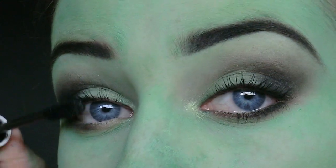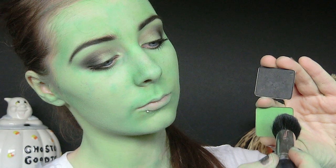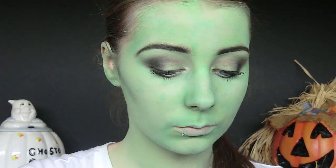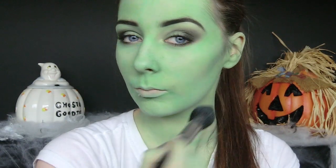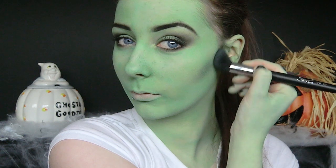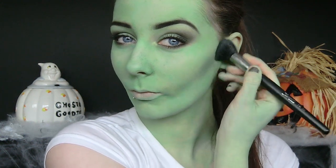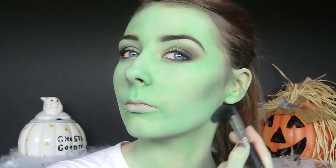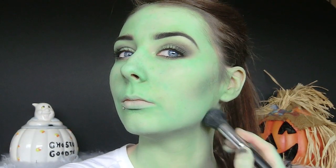Finally for the eyes I'm just going to apply a couple of coats of my favourite mascara. To contour I'm taking a mix of green and black eyeshadow and applying this in the most hollow part of my cheeks, blending it upwards. With just the green face paint alone the face can look very flat, so the contouring gives some definition back. I applied it to my cheekbones, forehead, and along my jaw line.